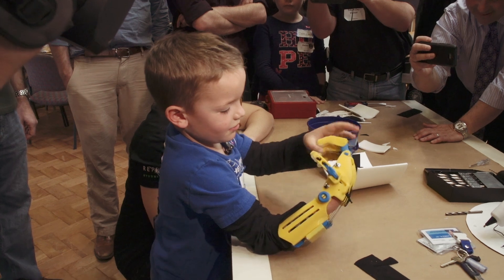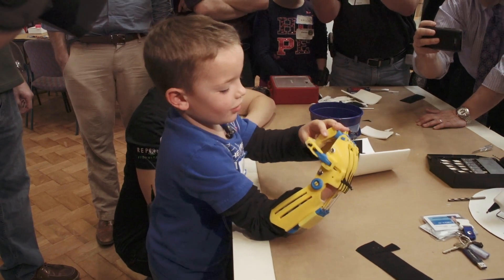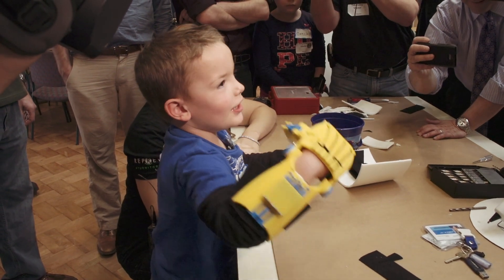He's six, he's going to grow. And this is something under $50 every couple of years — that's absolutely accessible, where $40,000 is not so much.